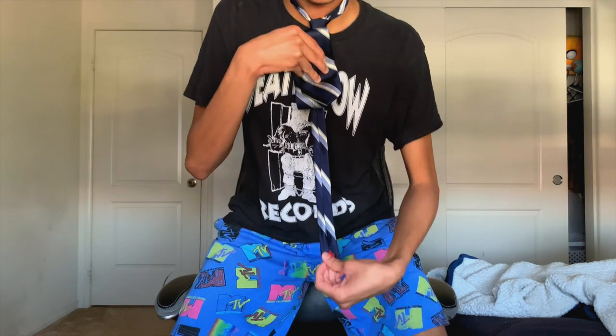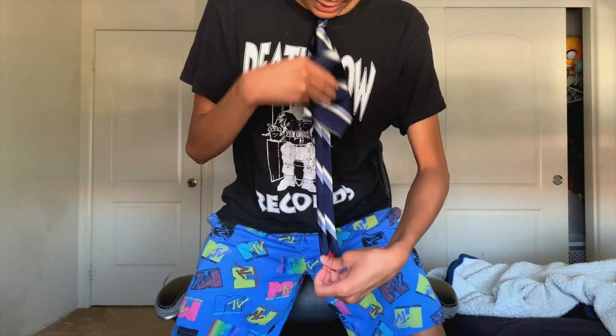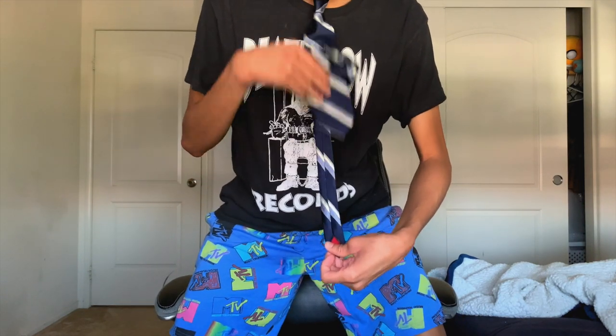That happened to me before when I first started tying my tie — the bottom part was way longer than the front. To avoid that, make sure the adjustments are right in the beginning and you don't have to worry about it. As you can see, it's looking very professional.